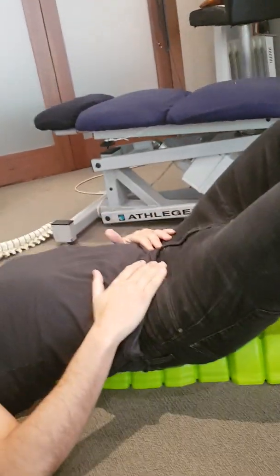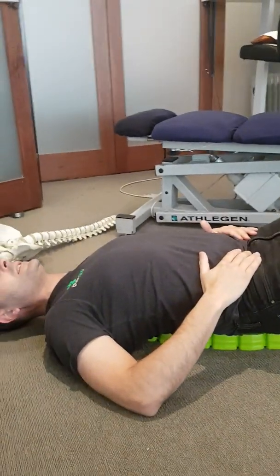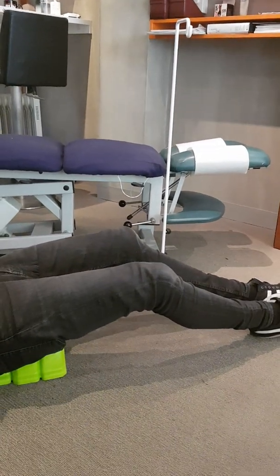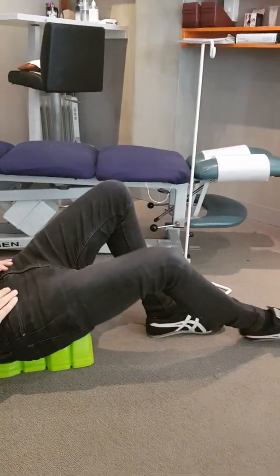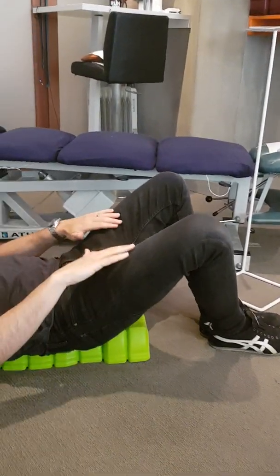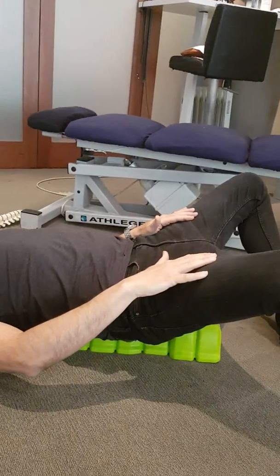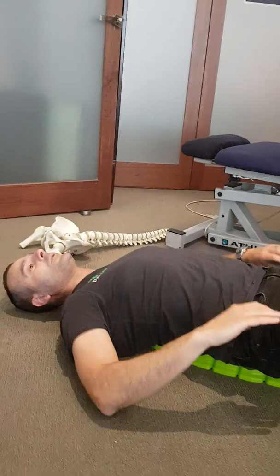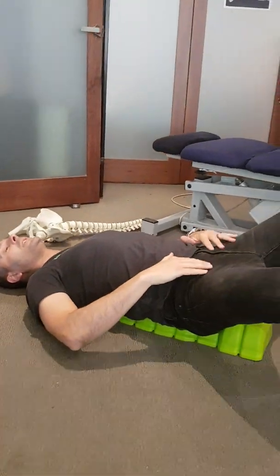It actually feels really good. If you carefully lower your legs and extend them right out, it can actually increase the intensity of the stretch. I personally like to keep my knees at 90 degrees and allow my legs to come apart a little bit, which works to stretch the sacroiliac joints as well and also provides a stretch for your groin and adductor muscles.